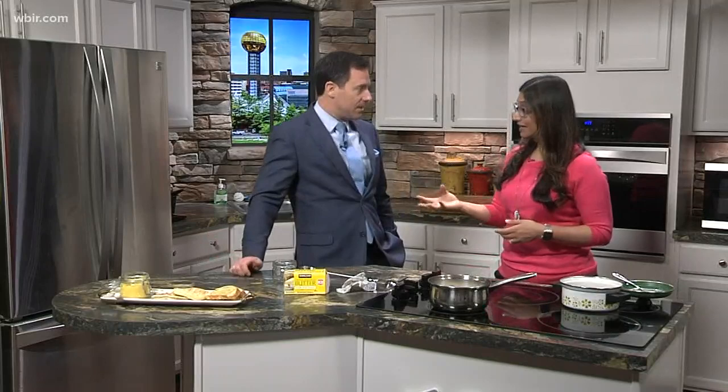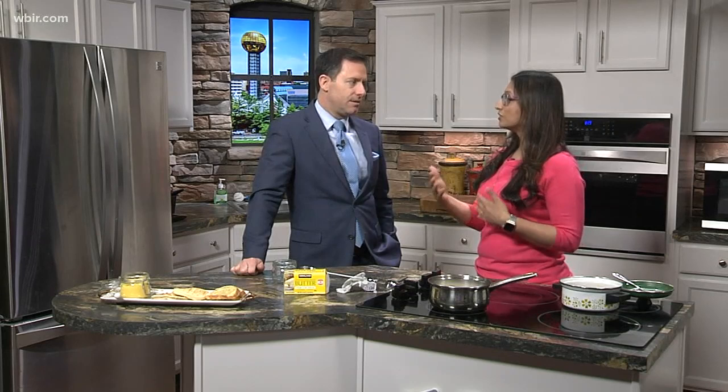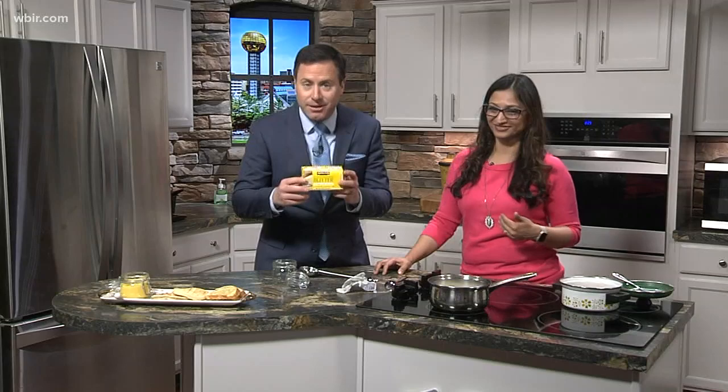A lot of people went to coconut oil for that same reason. A couple of things with ghee that are different than coconut oil is the burning point. It doesn't burn as quickly as coconut oil, so you can use it to sauté your vegetables and use it more in your day-to-day cooking. And it tastes much better than coconut oil, I think.